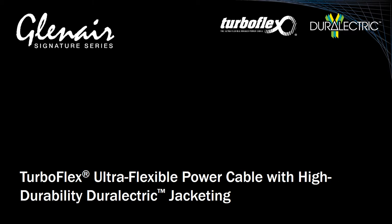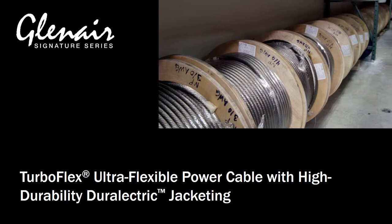TurboFlex power distribution cables are constructed from high strand count, rope lay inner conductors made with tin, nickel, or silver-plated copper.